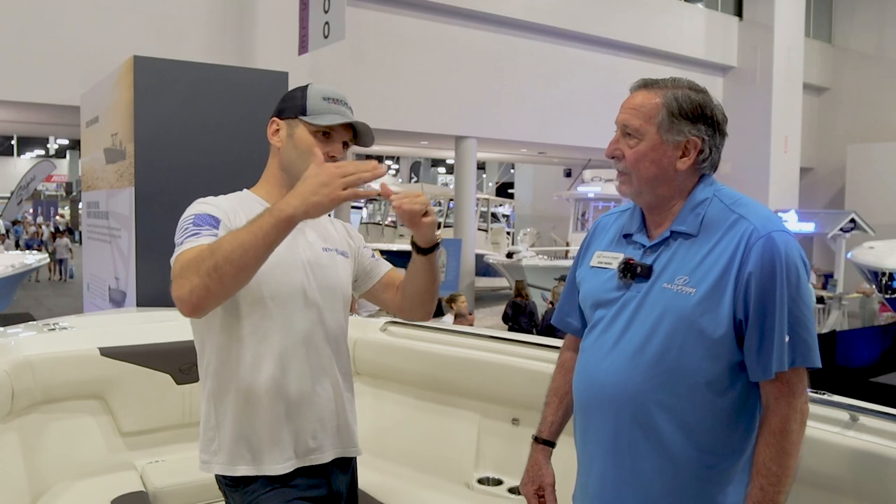For a final couple of questions — the 30-foot class of center consoles is amazing to see how many are out there these days. For a new boater, they might not understand the tiers of the market — whether a boat is lower-end with fewer features, middle tier, or upper tier. When you look at the 312CC, what tier would you classify this boat as?